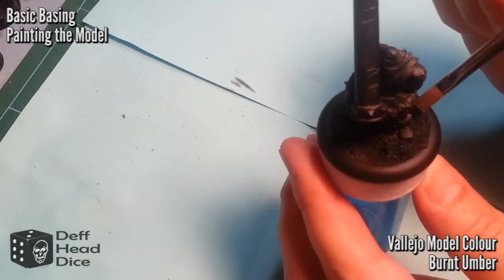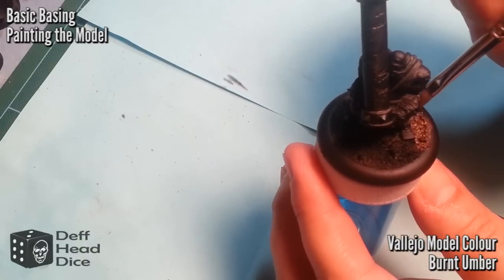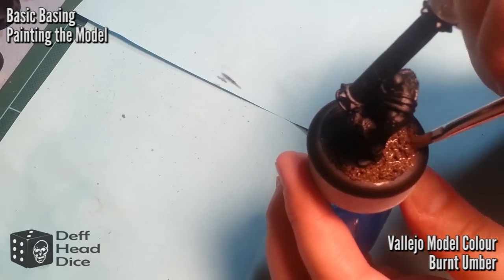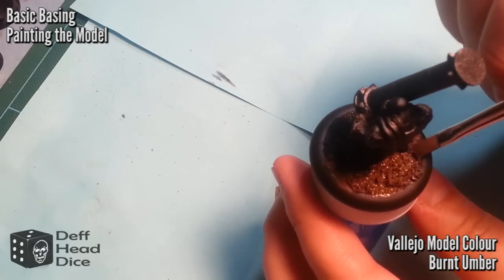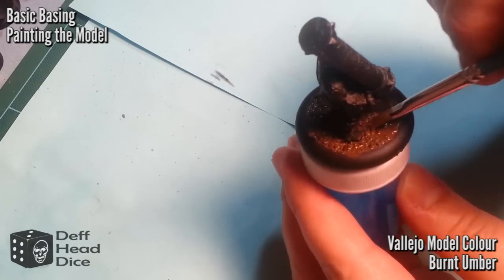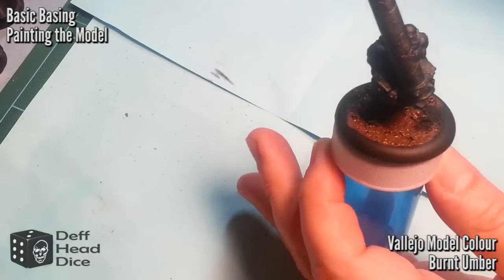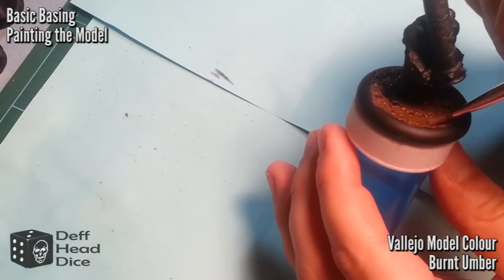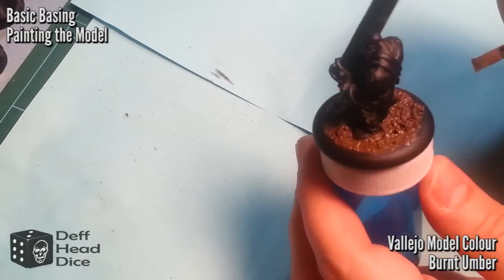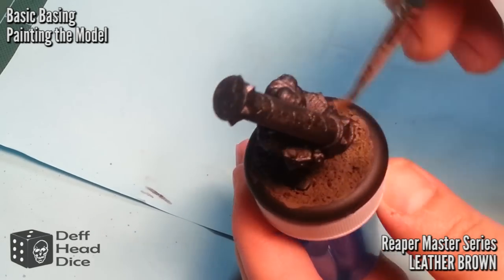On to painting the model. The base coat is going to be any dark brown — I use Vallejo Model Color Burnt Umber at about a one-to-one ratio of water to paint. It's important to get it really thin because you want to get into all those nooks and crannies, and if the paint's too thick it'll take forever. I also use a really wide brush to spend as little time on this as possible. The only drawback is it takes a lot longer to dry because of the one-to-one ratio, but I usually set these up at the end of the day and go back to them.